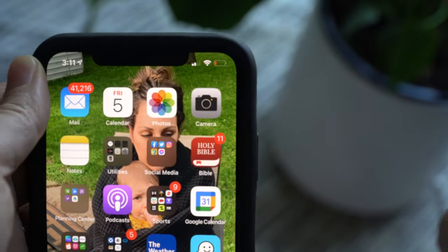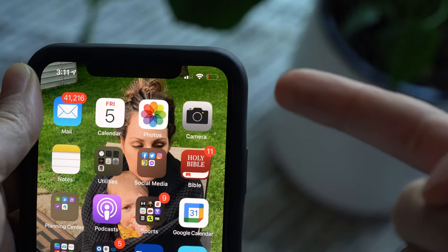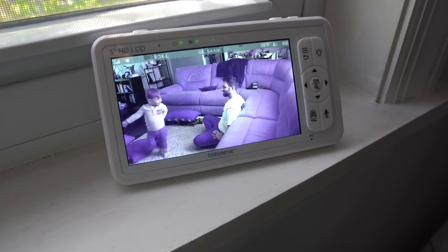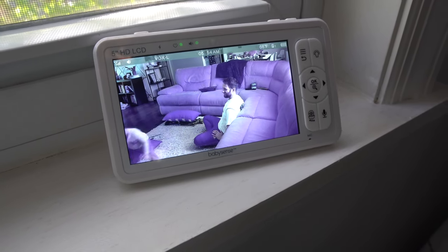It doesn't connect to an app on your phone like a lot of monitors do these days, so you can't check in on baby from anywhere there's Wi-Fi, but you also won't drain your phone battery. You'll have a totally separate device for that clear picture of baby with no lag, so long as you're in range.